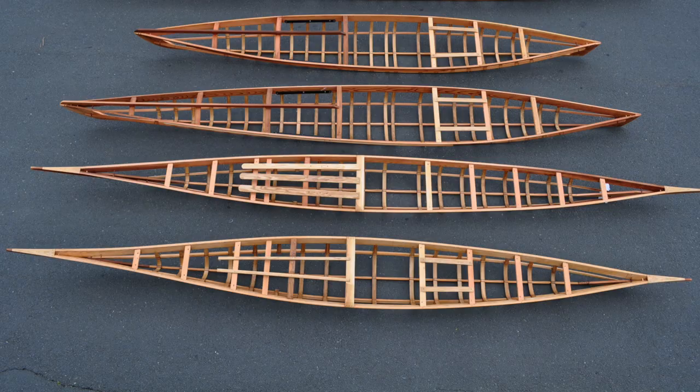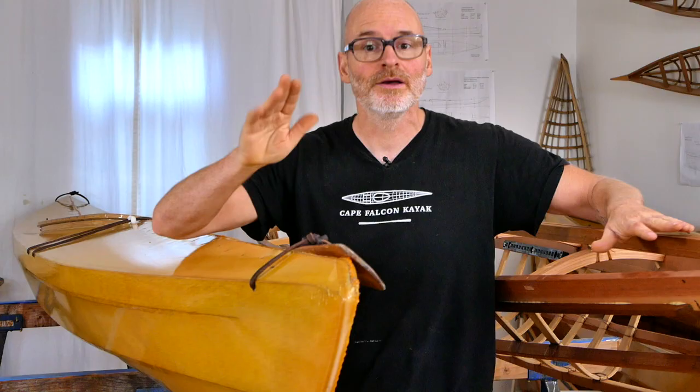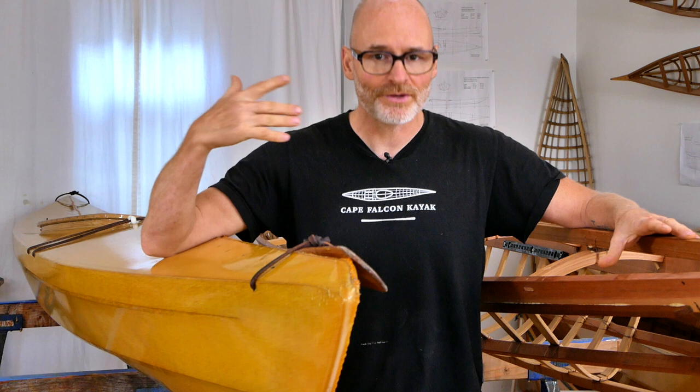I'm not going to talk about the individual kayak designs in this video, so if you're interested in the shaping and the performance of the different boats that we offer, make sure you check out the separate videos on those subjects.